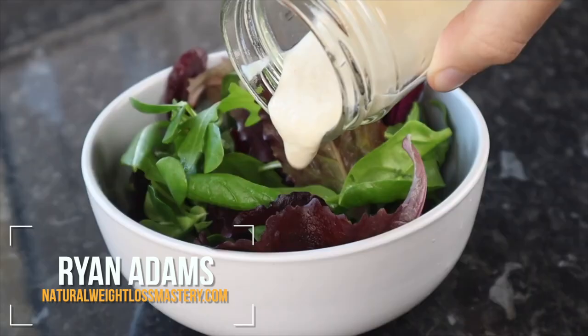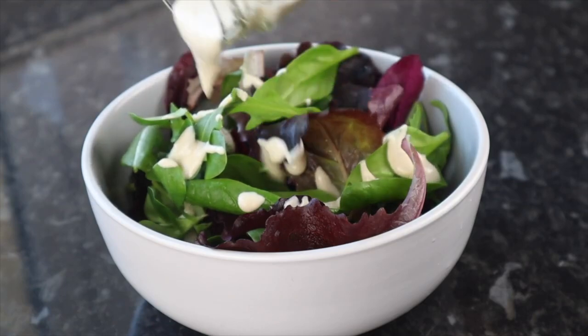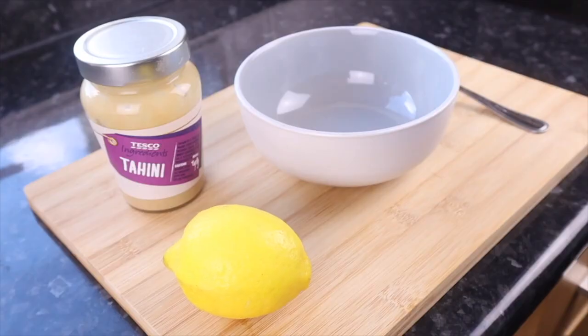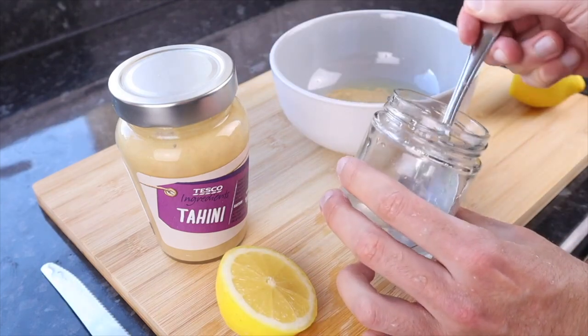What I love most about this tahini lemon dressing is just how easy it is to prepare. It's not going to rock your world like a dressing you might find in a restaurant. It is tasty, but best of all, it is so straightforward. It consists of just three ingredients: tahini, lemon juice, and water. That's it, just those three.